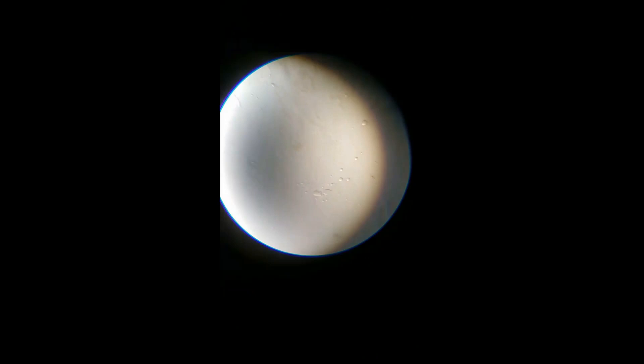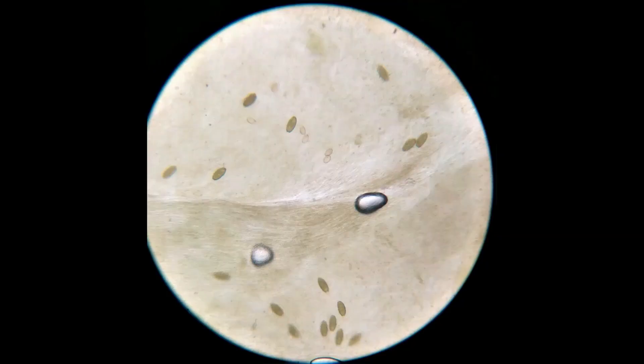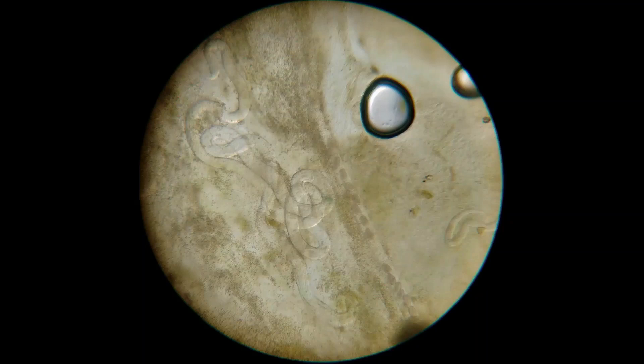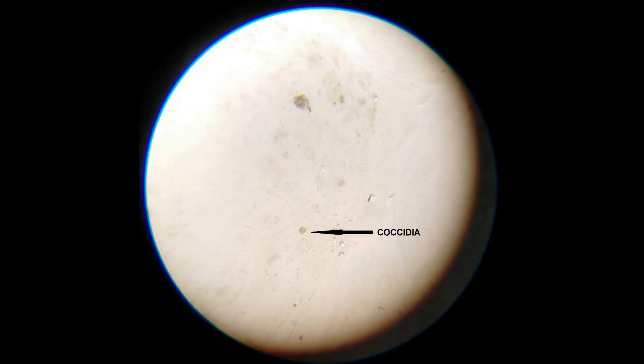You wouldn't normally see this amount of larvae wriggling about. Normally you'd search the whole slide and see one, maybe two. You need to look out carefully for the movement. This is Fluke — you see the tiny little eggs, pale peach coloured. That's with Capillaria for size. This is Capillaria aerophila, which lives in the lungs. This is roundworm adults — you don't normally see these in poo either, because they live in the stomach. And this is Coccidia — again, you'll see it in very small amounts.